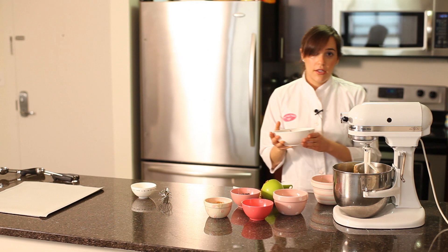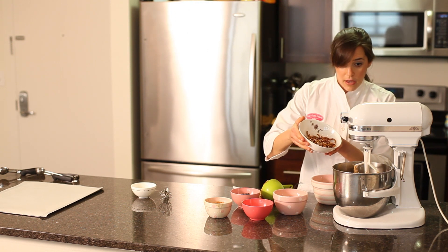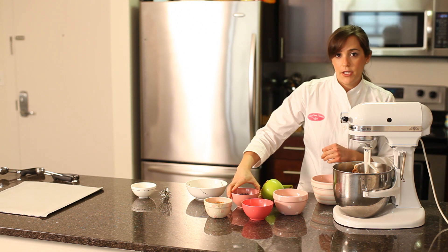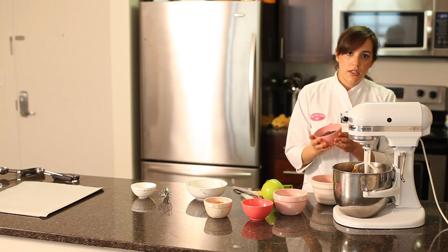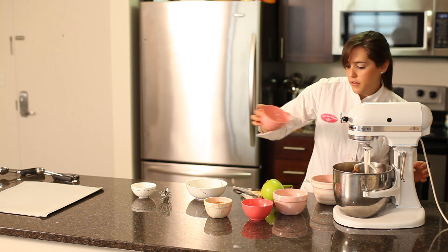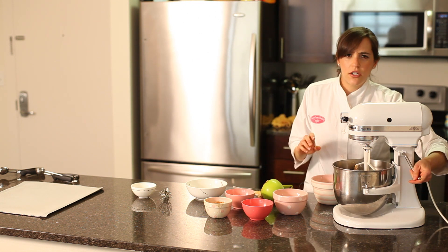We've got one cup of broken salted pretzel pieces and two thirds of a cup of semi-sweet chocolate chips. You could use milk chocolate if you want, but I like the flavor of the semi-sweet in this cookie. Then we'll just stir it in for a second.